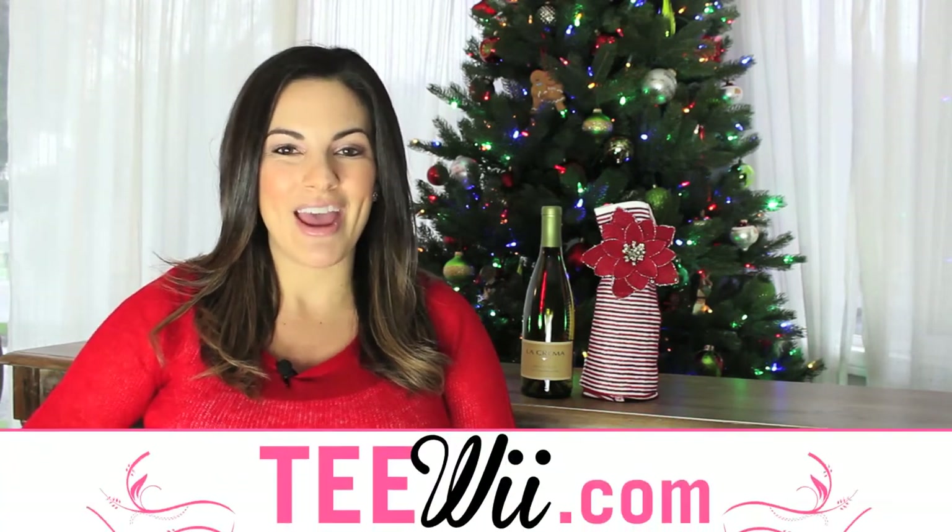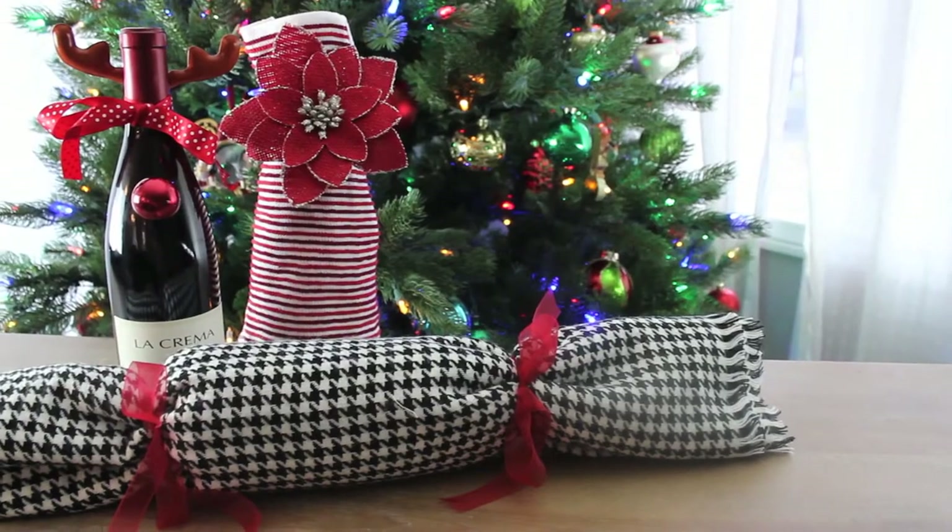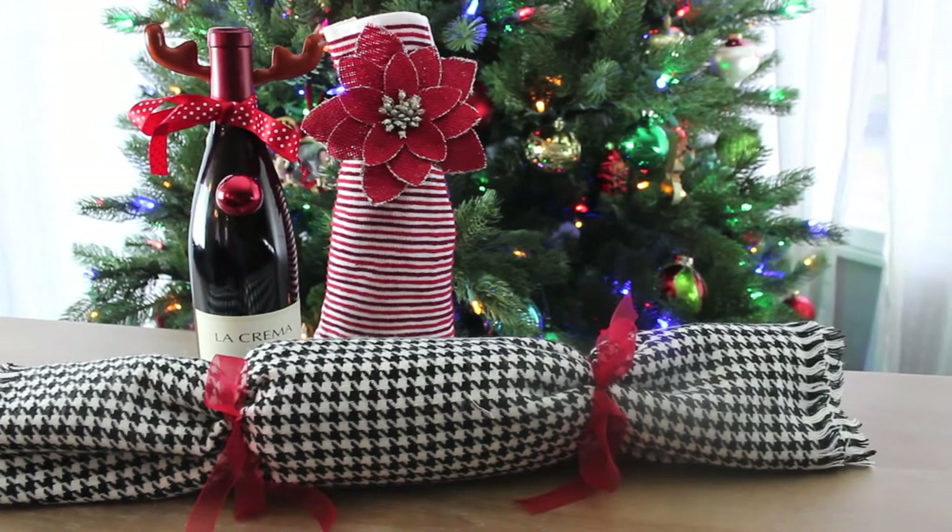Happy Wine Wednesday! My name is Tracy and I'm from tiwi.com, and this week I'm going to show you how to wrap your La Crema wines perfectly for the holidays. All of these bottles are wrapped in something that's usable, so you can consider them two gifts in one.